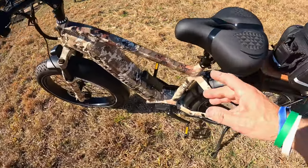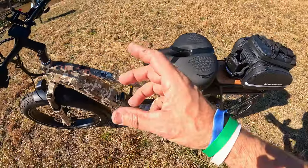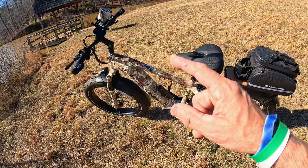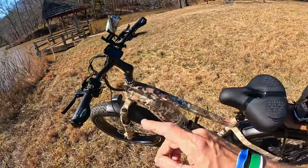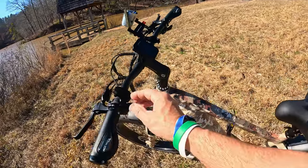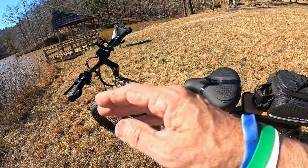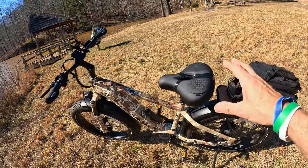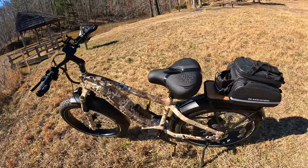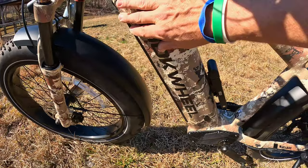Now for the specs. They rate this a Class 2 e-bike, which means it caps at 20 miles per hour throttle-only and can do 28 with pedal assist. But there are settings that can get this thing up to 30 miles per hour on throttle only. I'll cover how to unlock the Moak Wheel Basalt and make it faster later in the video — there are chapters below. I personally topped out at 35. As for range, the battery is hidden inside the frame.